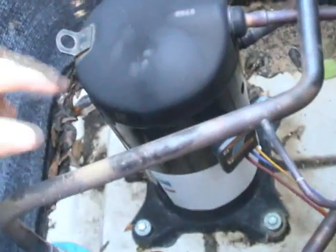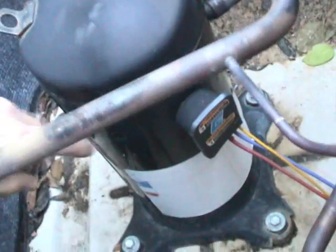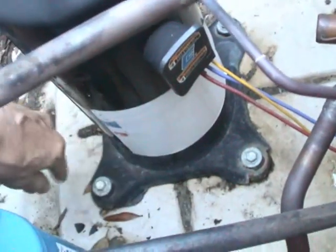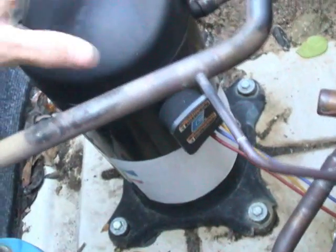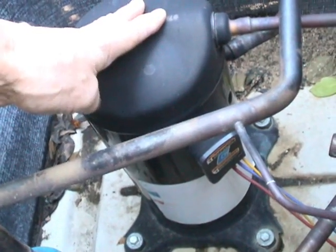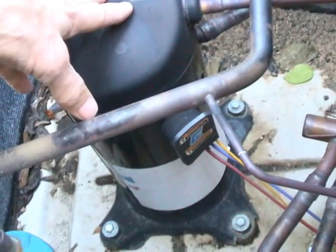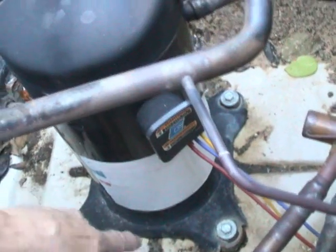Now there's one thing about heat pumps that you kind of have to want to take a look at. What do you think is missing here? Well, I would say it's a crankcase heater. Even though Copeland does claim that you don't really require a crankcase heater on their scroll compressors, I would rather have one on there, and I've decided to put one on my own air conditioner right now.